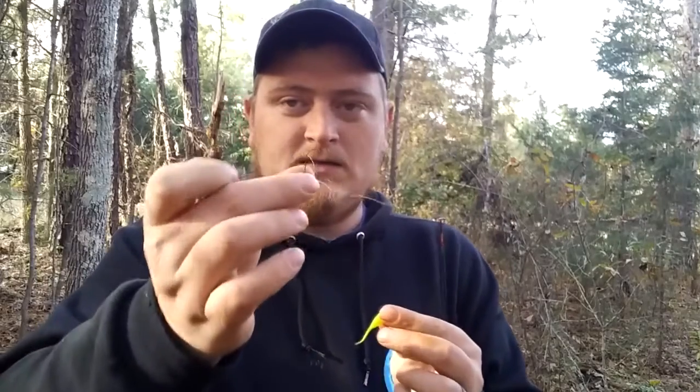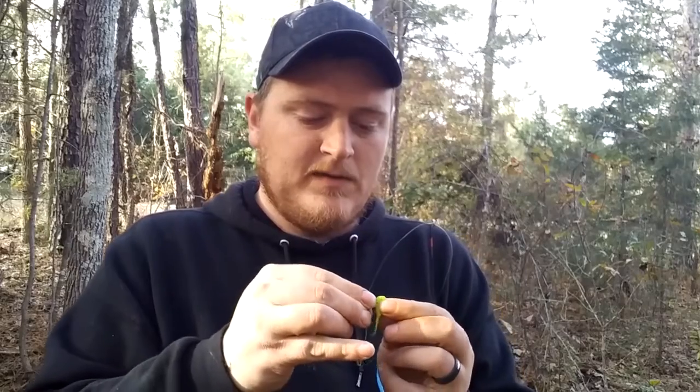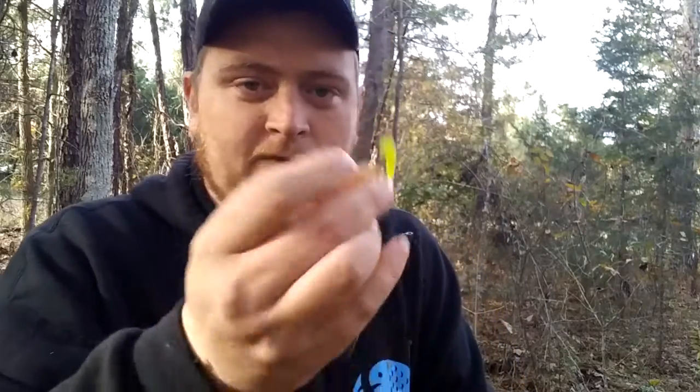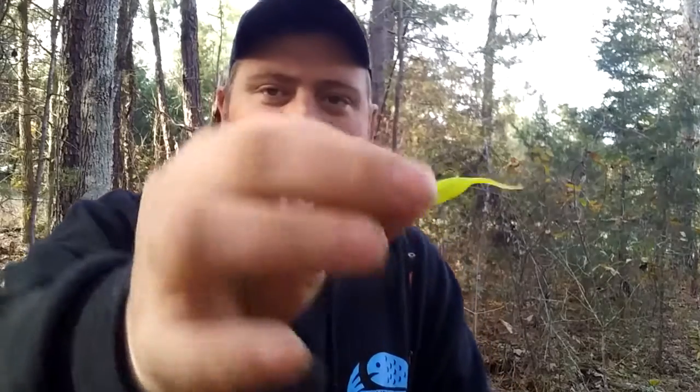The way this is rigged is simple. You take a number six hook, thread it in with the little minnow, and you want to kink it up just a little bit so you can get the hook right out of the back, and it'll all come up straight. I tie it with an improved clinch knot — you can also use a palomar knot or a loop knot, which is really good. I've got videos on all those knots on the channel.